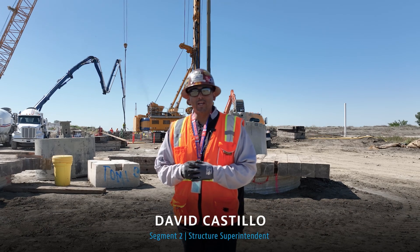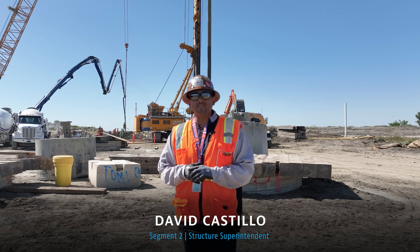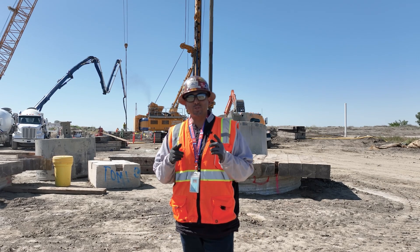Hello, my name is David Castillo, Structure Superintendent, here for DFJV's High-Speed Rail. Welcome to Cross Creek Viaduct.